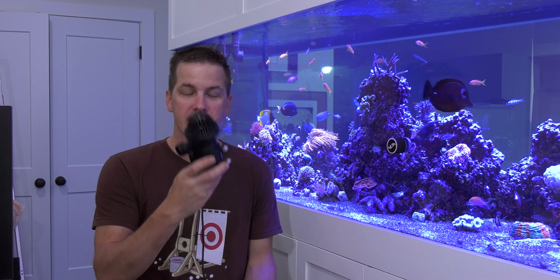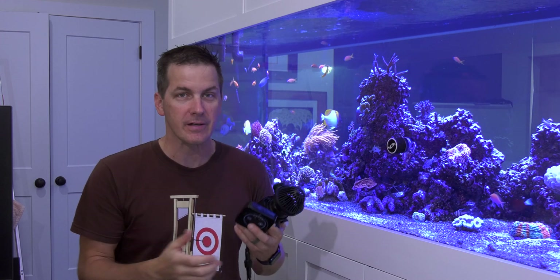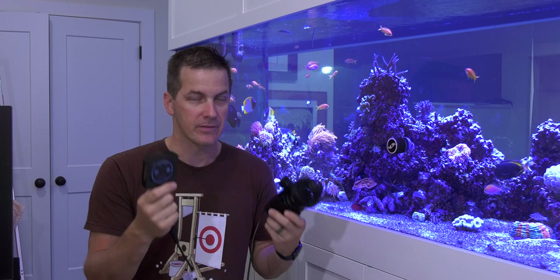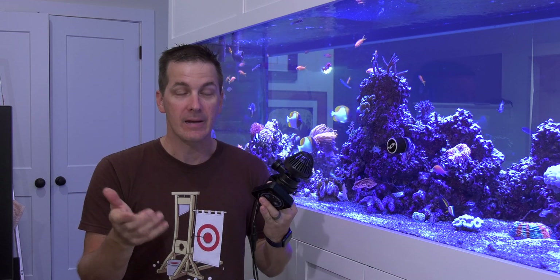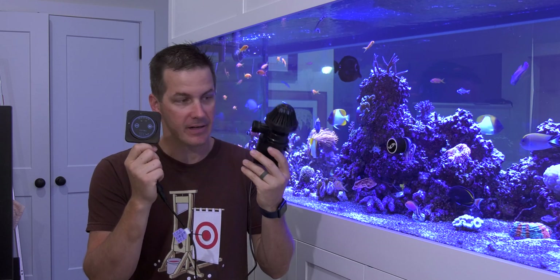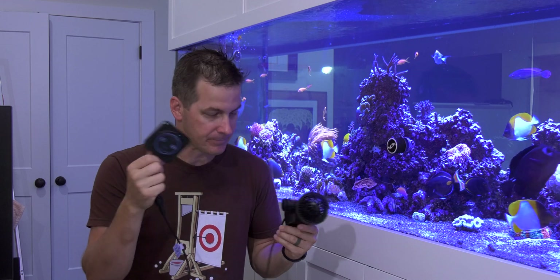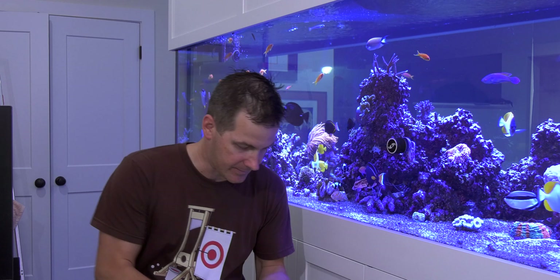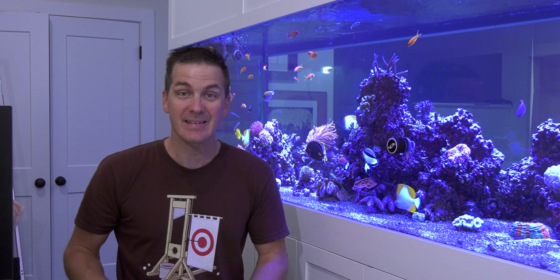Last week I had a first look at the Cichet Syncra SDC 3.0. This week I'm going to dive into a first look at the tech on this thing. It comes with a controller — you can connect to it via Wi-Fi or Bluetooth. It has dry run protection, so I have to put the pump in water so it can run. I've got a bucket of water here, so I'm going to plop this thing in and plug it in and let's see what happens. Hopefully I don't get squirted all over the place, because this thing is actually pretty powerful.